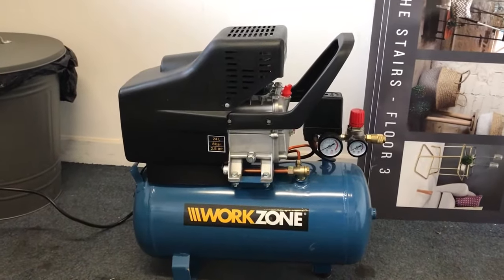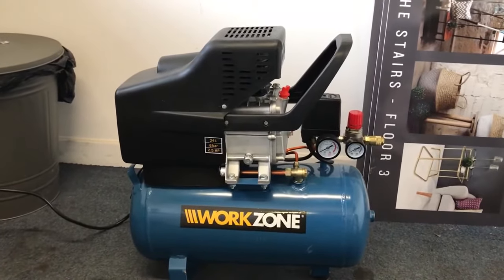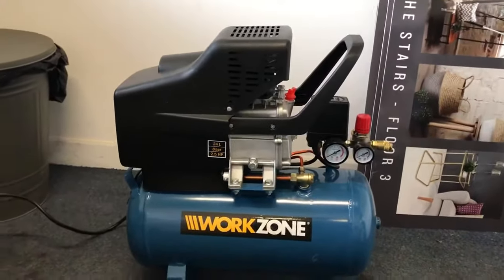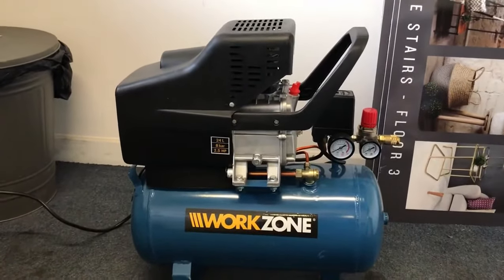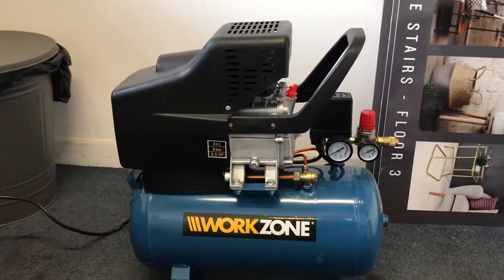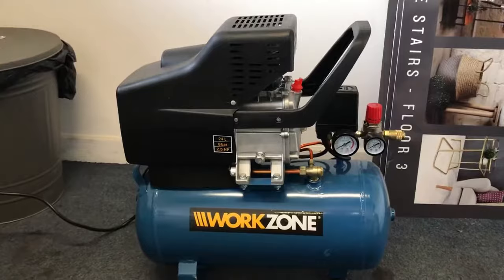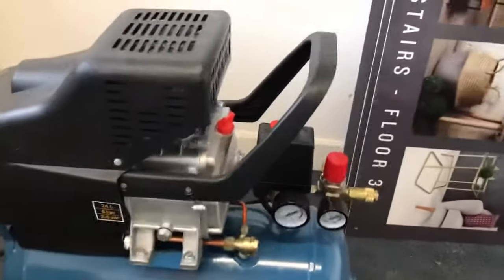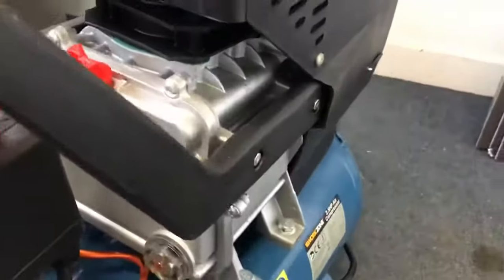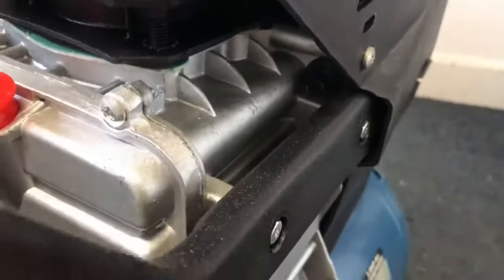A common problem with these Audi WorkZone air compressors, and maybe other brands as well, is a hidden thermal reset button. If the motor overheats, it pops out and stops you turning it on. We get so many questions about why the air compressor isn't working, and all it is is this little black button here.